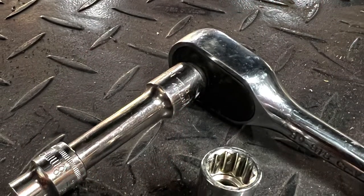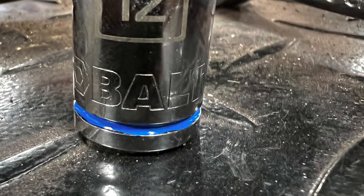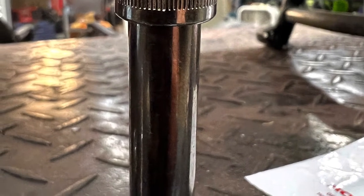For your tools, you're going to want a ratchet with an extension and a couple of sockets. You will need a 12-millimeter socket and you will also need an 8-millimeter socket. An extension is always a good idea.